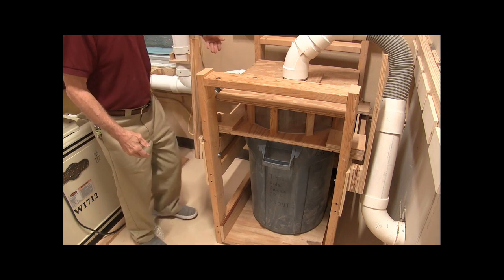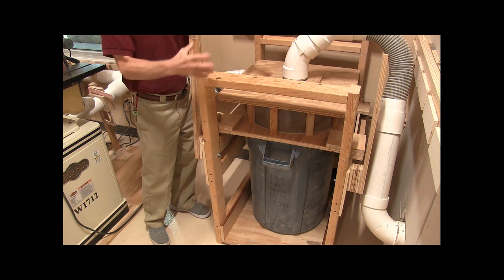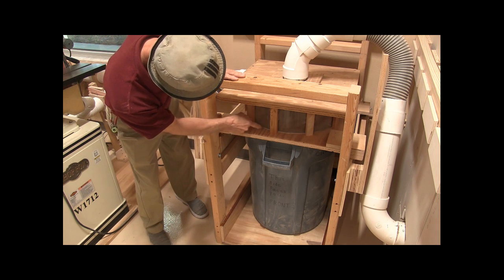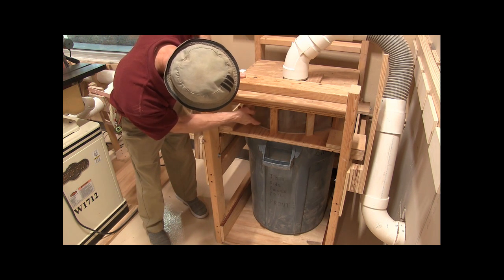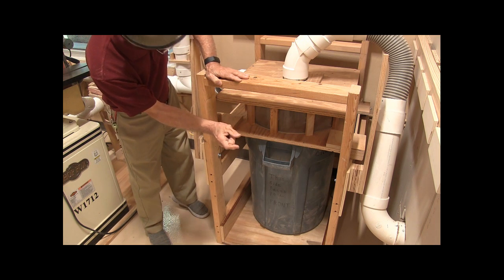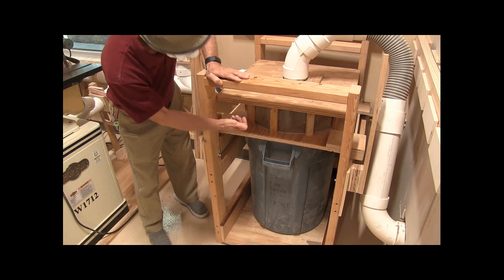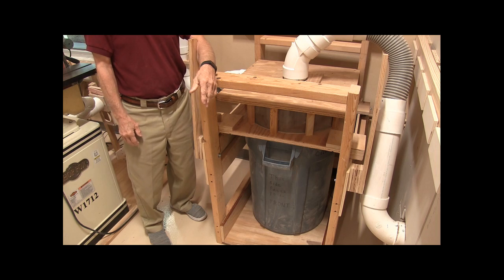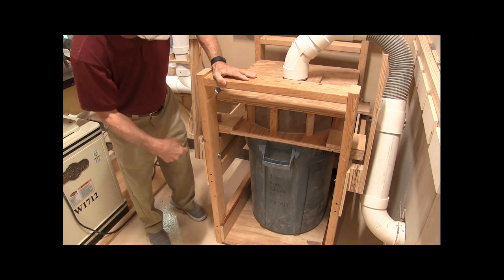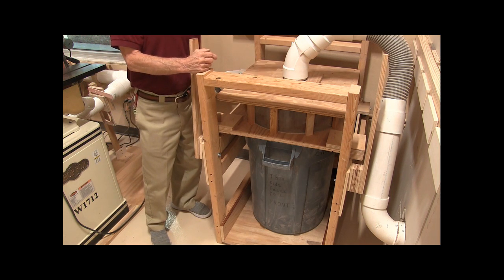Air comes in here tangentially and swirls around in that chamber, and the dust flings to the outside. There's a slot just inside of this cyclonic wall — it's about seven-eighths of an inch wide. The dust gets flung out, comes over to the side, drops down. Gravity's always working on it, so it pulls it down, and it goes through the slot into the drum. The air goes out the center and the top.